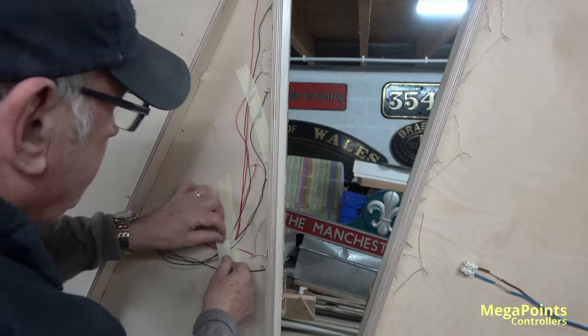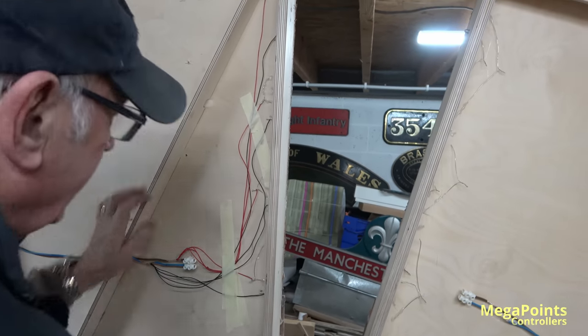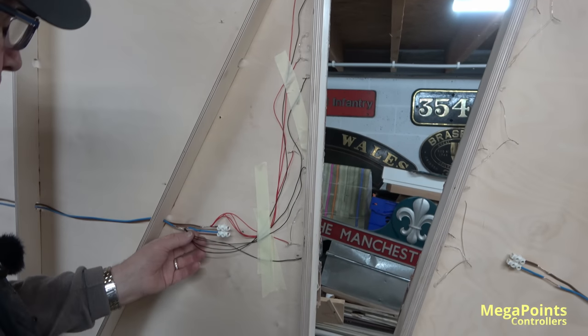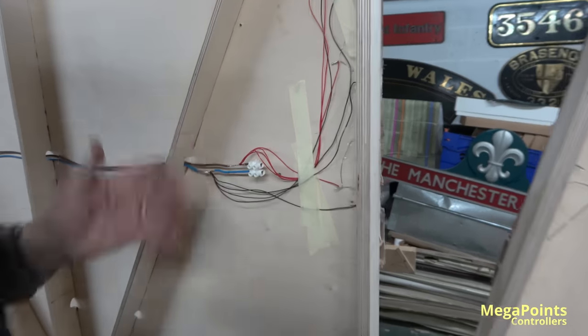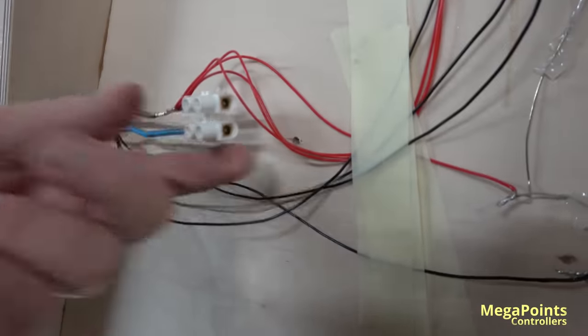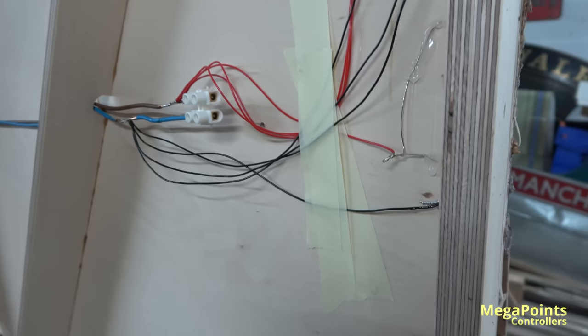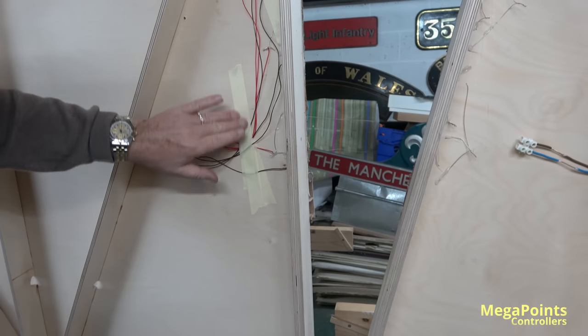You can say it's a bit untidy, but it's fit for purpose. It ain't going anywhere, and it'd be easy to repair if something snagged. Look, they ain't falling off — I don't care what anybody says. We put the plugs on there so you can get into the boards, because I know Dave gets really touchy when he can't get his spanner in.